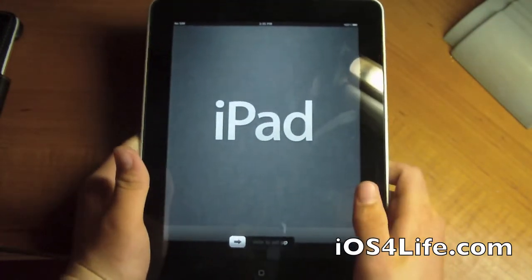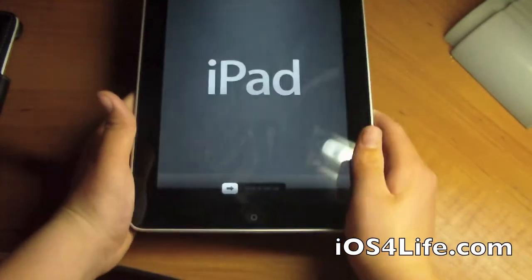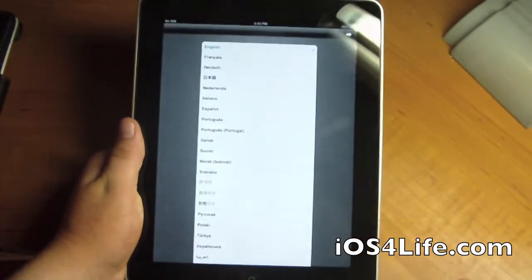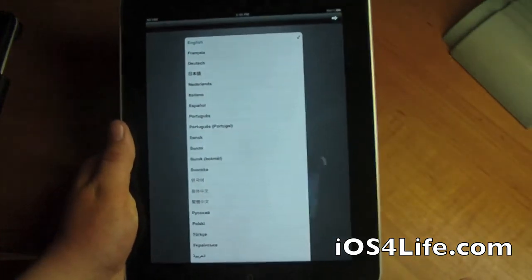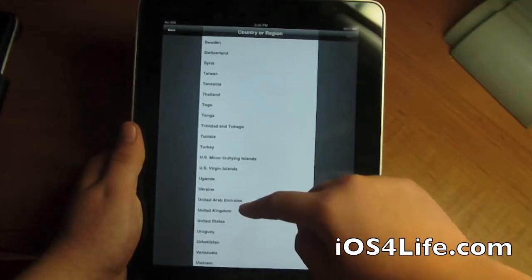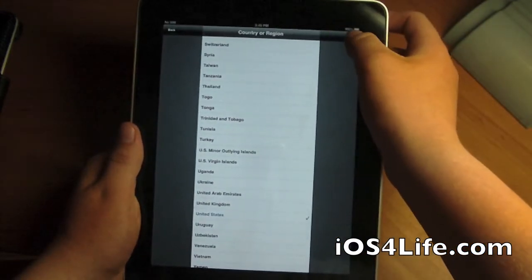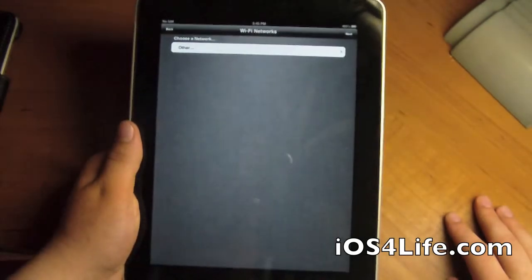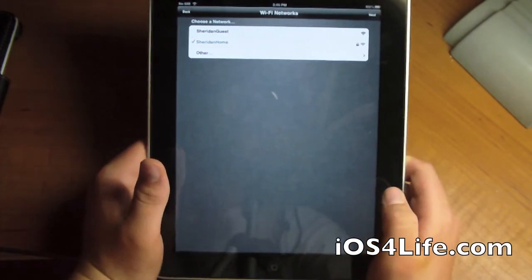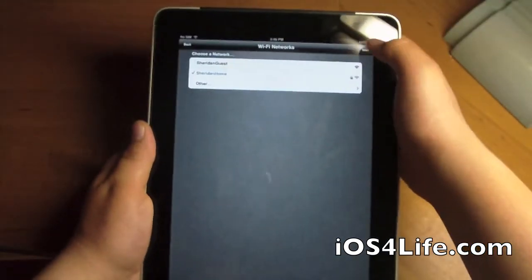And you can see right here, it's activated without having to plug it into the computer. I don't have a cord connected. So right here it says iPad — slide to set up. We have all our languages; we're going to click English. And countries — we've got all these countries; we are going to click United States. Next. Choose a Wi-Fi network. So we got our Wi-Fi network connecting. I do not have my SIM card in my iPad 1 — I have it in my iPad 2 3G — so that's why it's displaying no SIM up there.